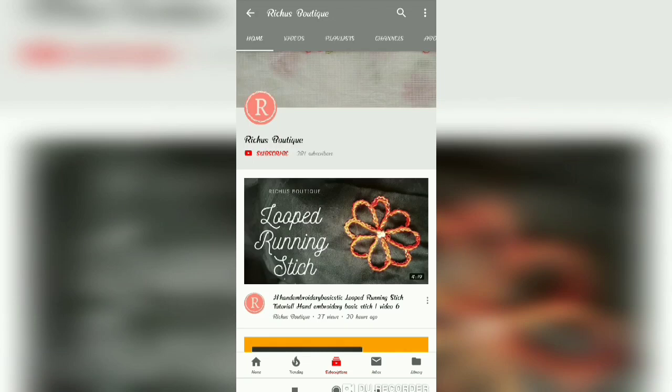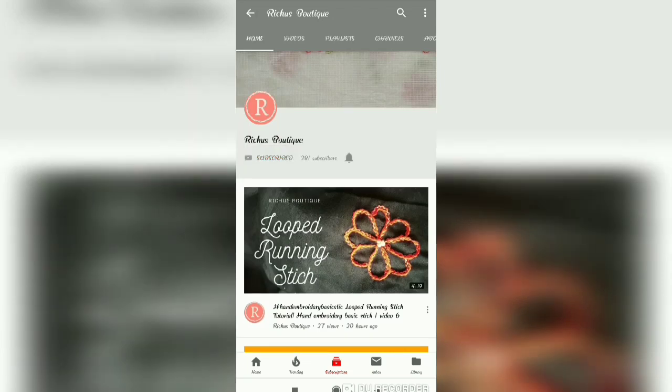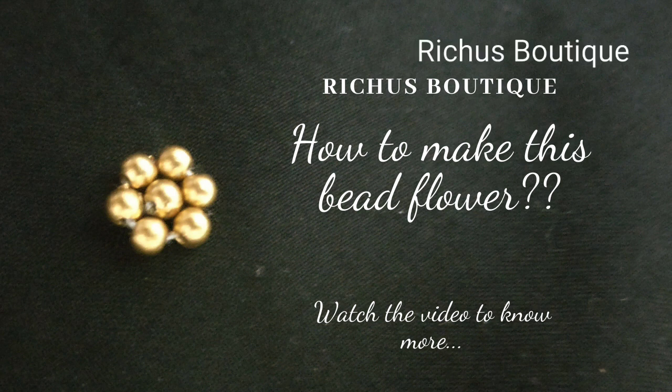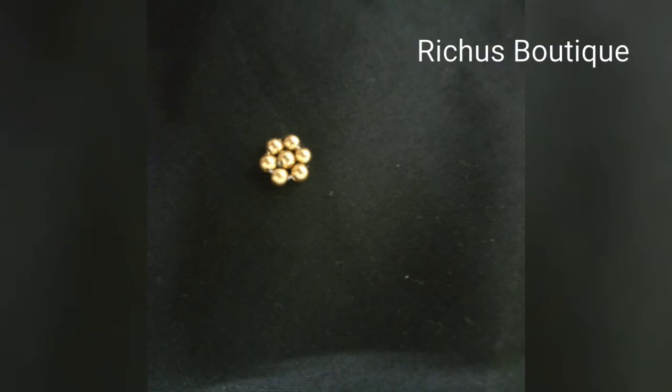Welcome to Richie's Boutique. In this video I will explain how to do a simple and perfect bead flower. You might have seen this work in sari blouses, kids tops, churidar neck designs, and elsewhere. I will show you how to do a perfect bead flower.